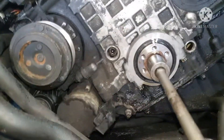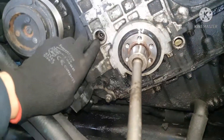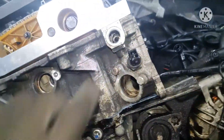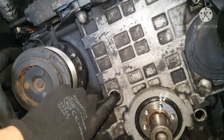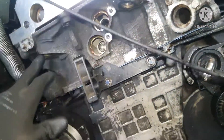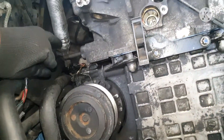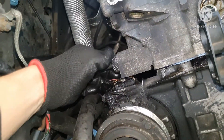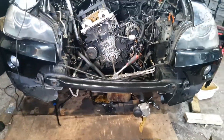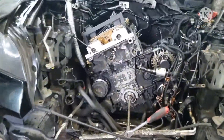Then you would release these two bolts here for the timing chain — there's one up here and one down here on the left. This one you don't need to touch. Remove all the sensors obviously, and remove the timing chain tensioner. And that's it — bob's your uncle!